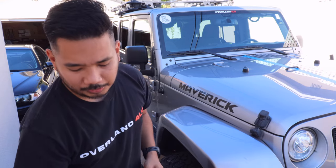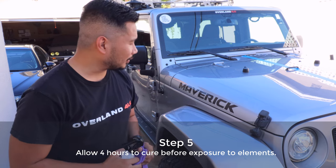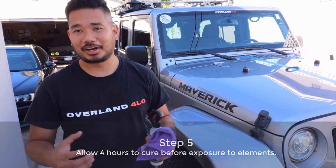The next step is we have to wait four hours to cure before exposure to the elements. So we're going to wait four hours — maybe four hours for me, but for you guys, right away.